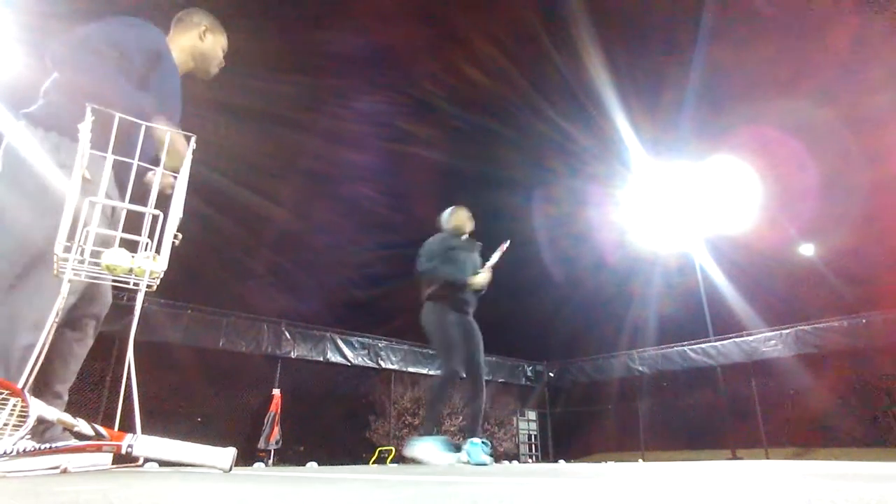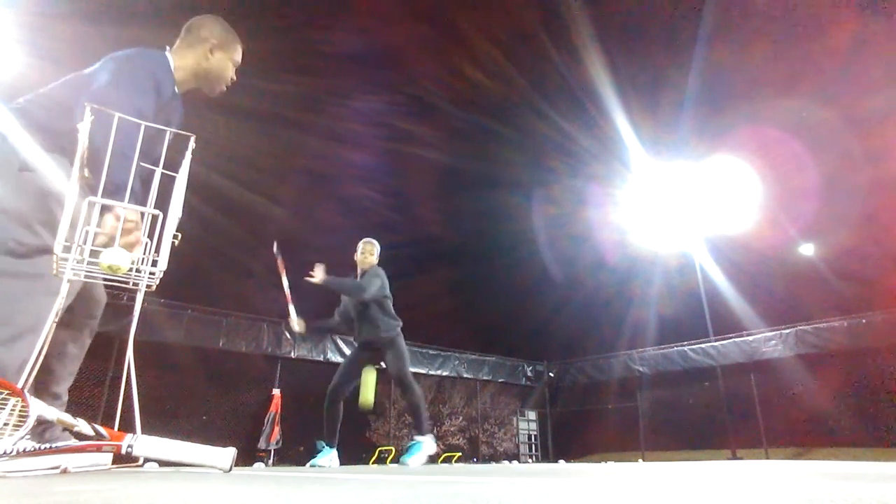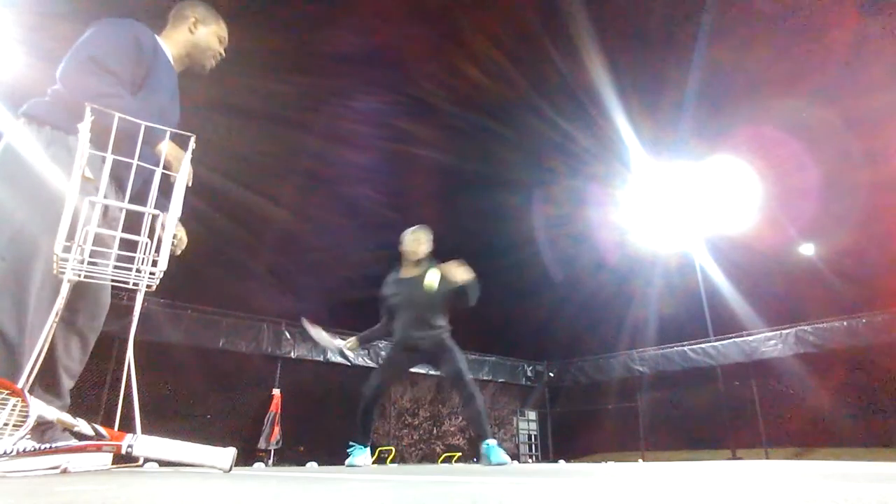Come on. Rotate. Rotate. Rotate. Come on, now over your shoulder. Now over your shoulder. Come on, last one. That's what you want. That's a great shot.